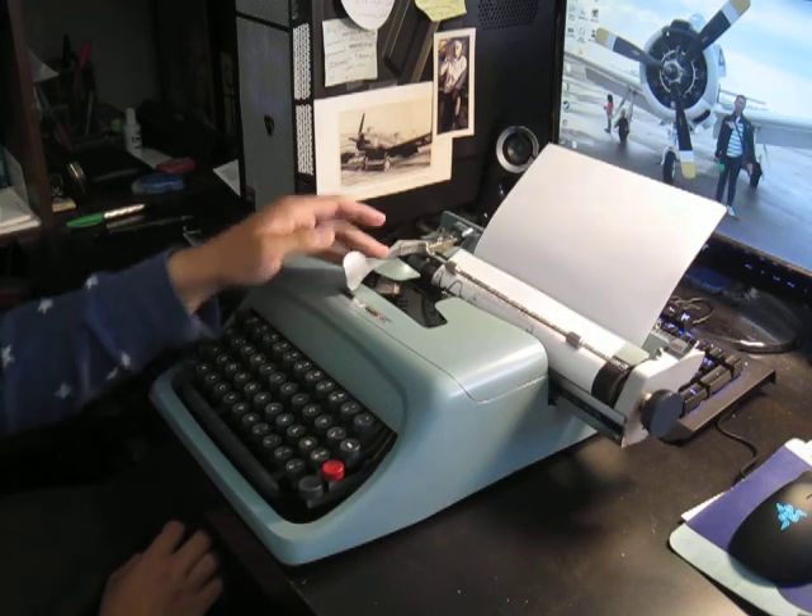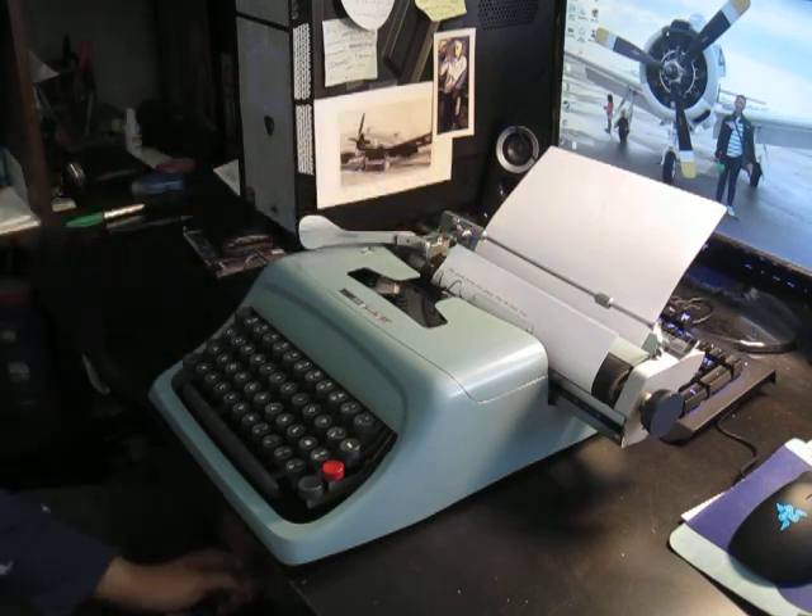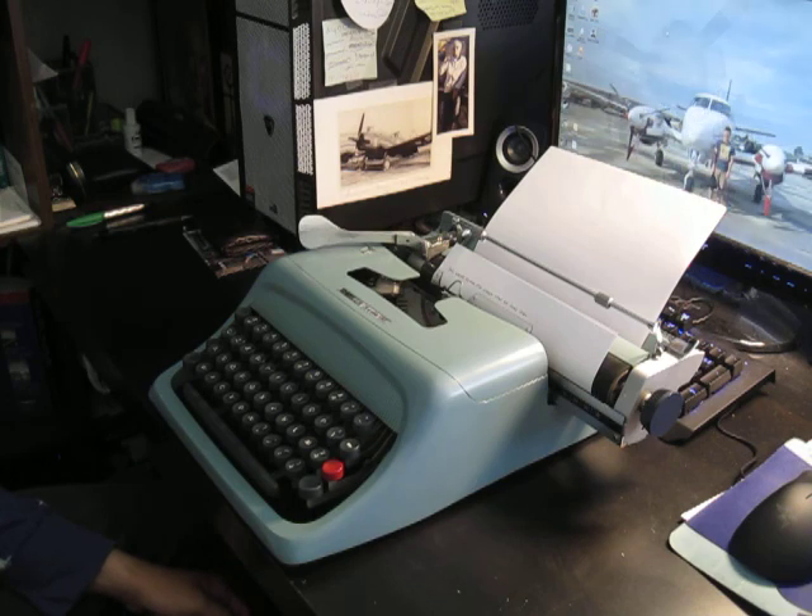Just typing a test sentence: the quick brown fox jumps over the lazy dog.